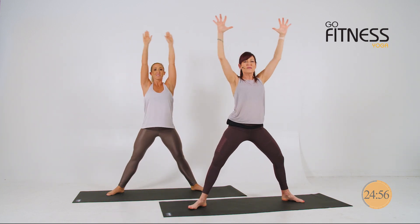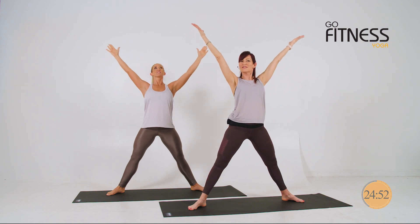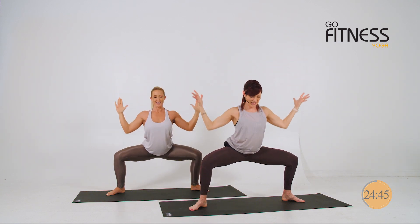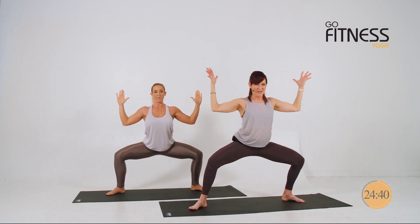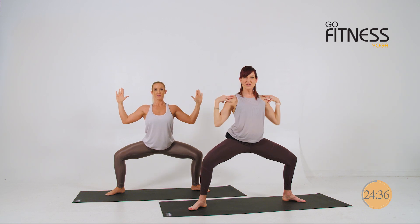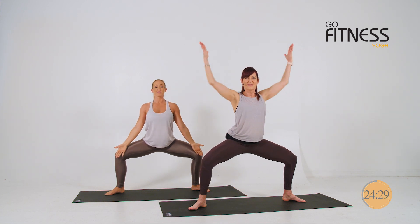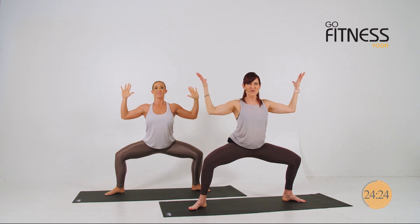Hold here. Now open the elbows. Sit into your squat and rise up. Victory pose. Strong elbows. Squeeze the shoulder blades. Breathe in. Exhale. Anchor. Breathe in. We're going to drop in and hold here, so let's get comfy. If you need to drop the shoulders, just release the arms for a moment. Bring your hands to your lap. When you're ready to return, strong. If you can go a little deeper, this will get us ready to move on.